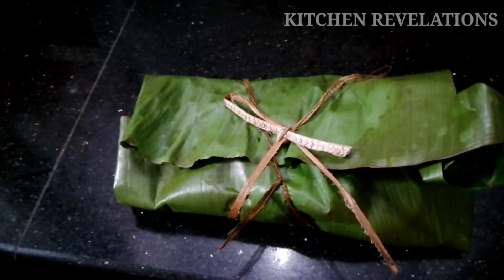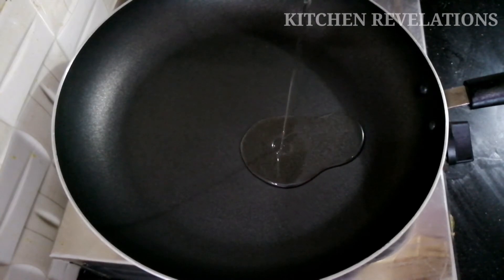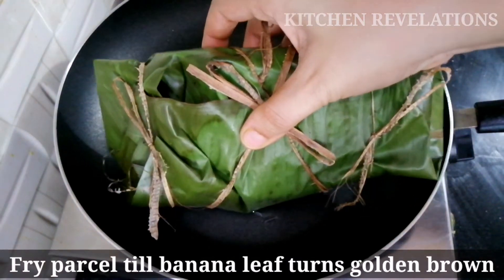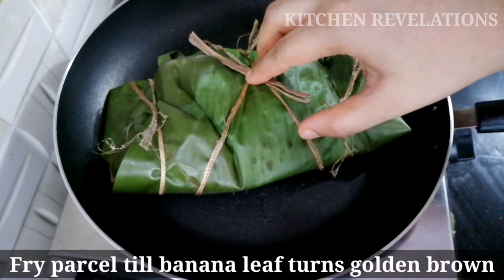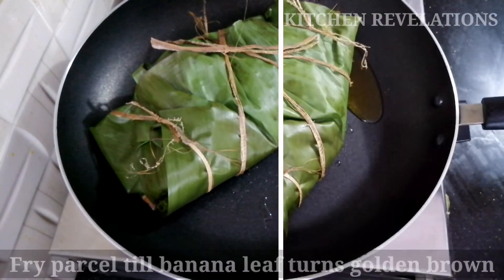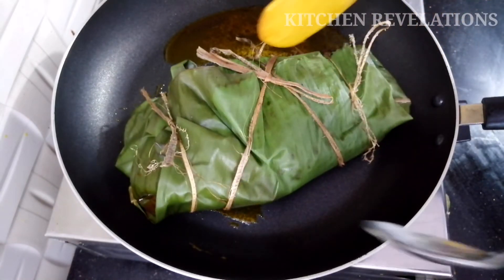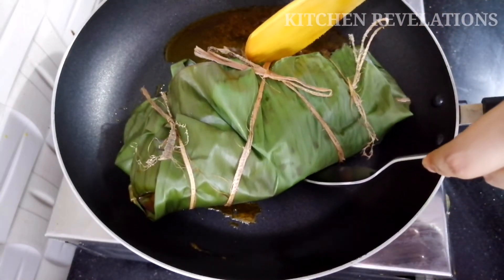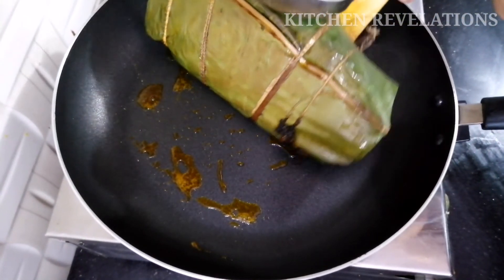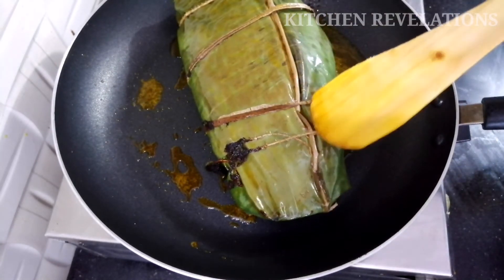So the parcel is ready to be fried. Heat the pan and add some oil. Place the parcel into the oil and fry until the banana leaf turns golden in color. Please ensure the flame is between low to medium — otherwise the banana leaf will burn quickly and the second marination will not be absorbed by the fish properly. This took me about 4 to 5 minutes. Slowly turn and cook the other side as well. One more tip: if you don't wish to serve this immediately, you can keep it warm by steaming it when your guests arrive.